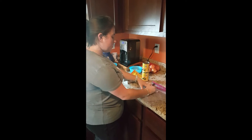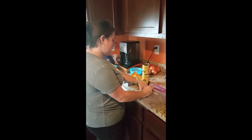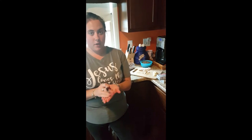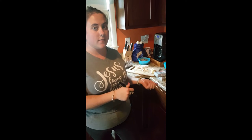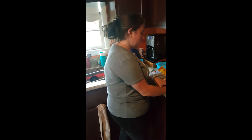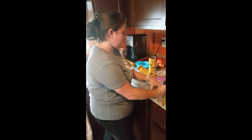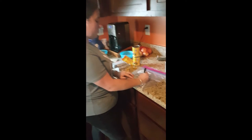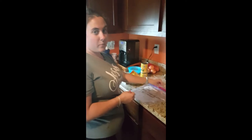Now we're going to go ahead and make the taco soup. Just like the sloppy joes, I'm going to write taco soup and add the date. The other thing about the taco soup is we are adding bouillon cubes to our recipe, but when you put it into your crock pot later you're going to have to add two cups of water. So I'll make a star on the bag so I don't forget. Then go ahead and put your ingredients in.